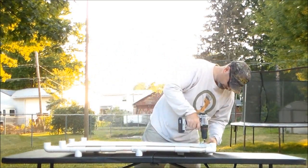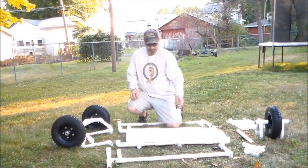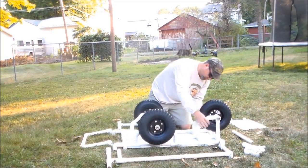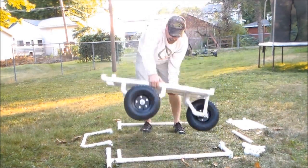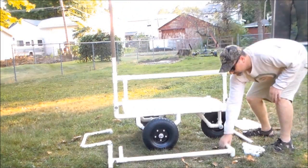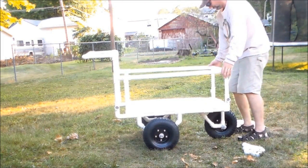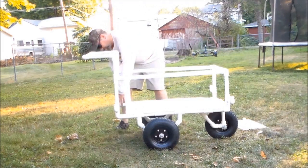Now that all the pieces are made, it's time to put the fishing cart together and see how it looks. I started with the fishing cart base first and turned it over. I then attached the rear wheel and front wheel assemblies to the base before flipping it back over. I then attached both sides, followed by the fishing cart handle and a piece of PVC pipe cut for the front to hold the sides together. Finally, I attached the rod holders to each of the fishing cart's four corners.